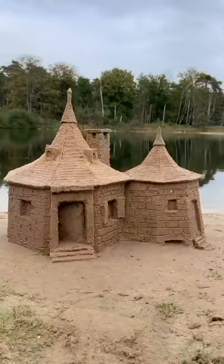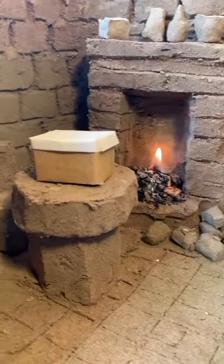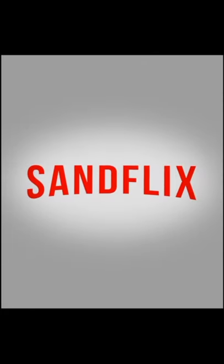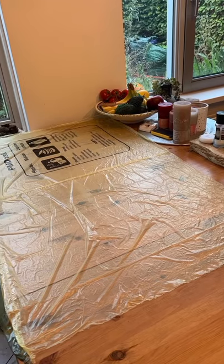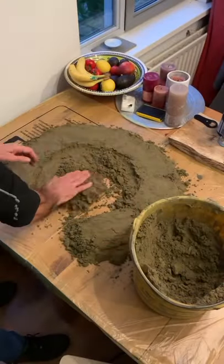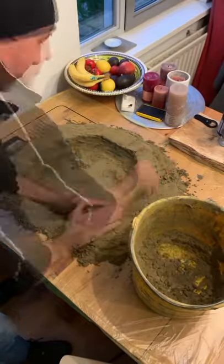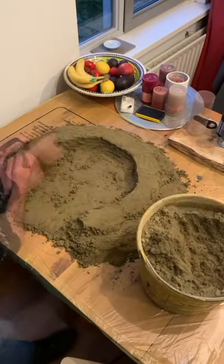Let's go find Hagrid. The secrets of the Hagrid house — but how did I get into Hagrid's house?